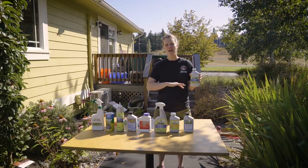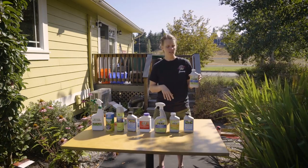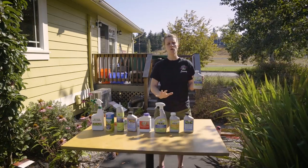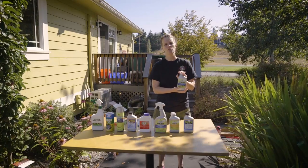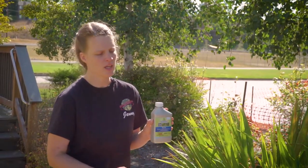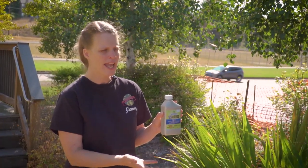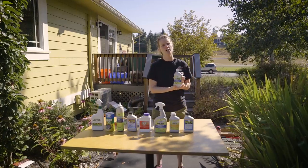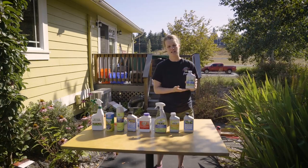It can be applied every other week if it's kind of a mild infestation, or it can be applied every week if you see the aphids have just exploded in your yard. You can eat your veggies even if you have a beautiful head of cauliflower and you sprayed neem yesterday — don't worry, just wash it off. It's not going to harm you. It doesn't harm your pets. It's a very mild insecticide and fungicide.